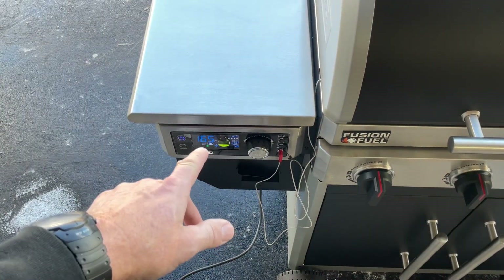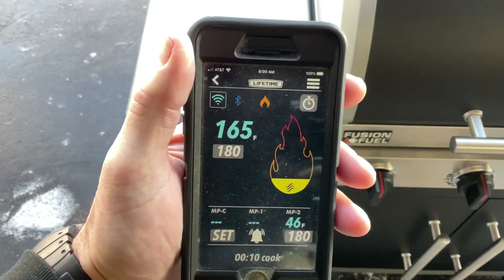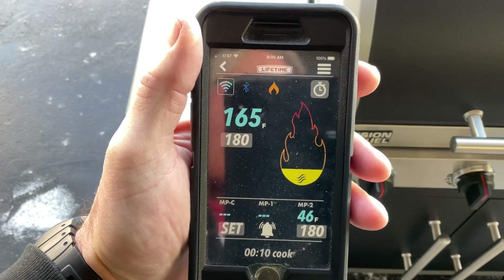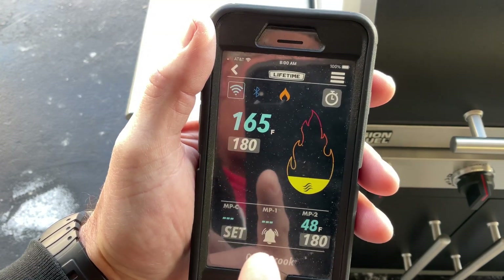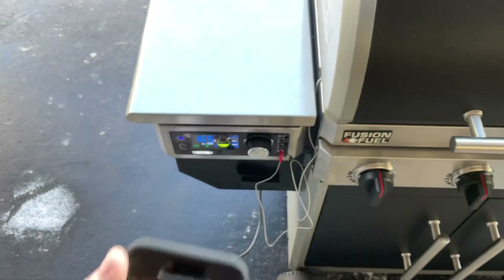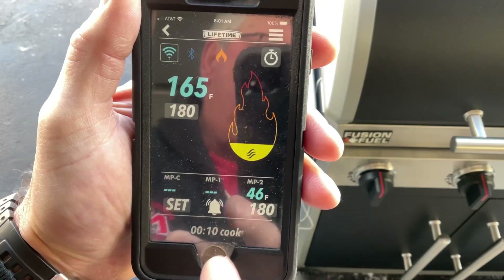So we are early, and yeah, there are some temperature swings right now — we're down to 165. I did hook up the app. A curious thing about this app — and a lot of these are like this — they don't work on 5G. So if you've got 5G, it's not going to work. This thing is still under development. But it's telling you right now: set at 180, temperature is 165, and my probe is reading 46.